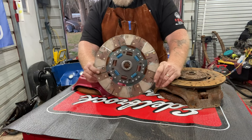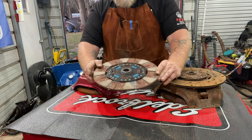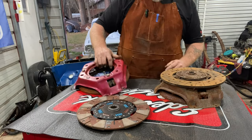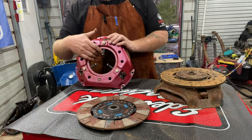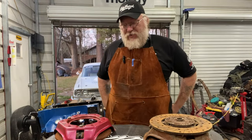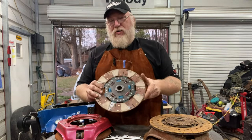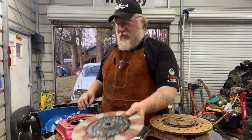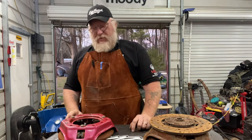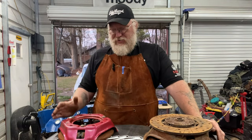They call these a street and strip kind of setup, and they work great on the street for a performance application. But honestly, if you're running on a strip, this is not going to be your friend. It runs the same three-finger style pressure plate. And this stock disc right here is definitely not going to be your friend. A glued-down surface changes the game - it changes everything.